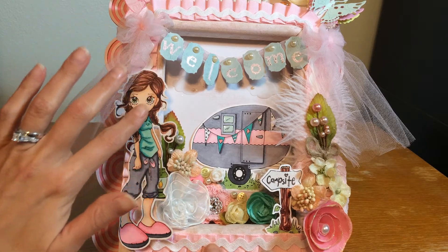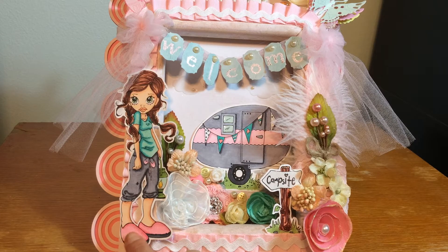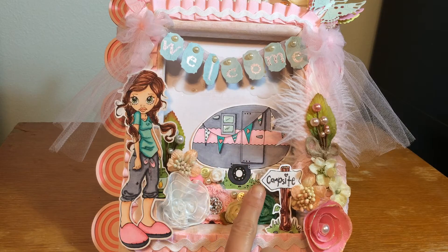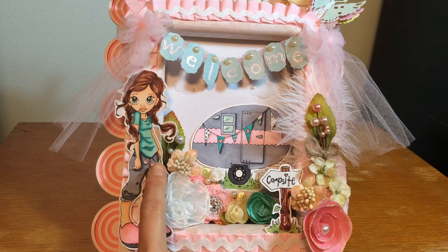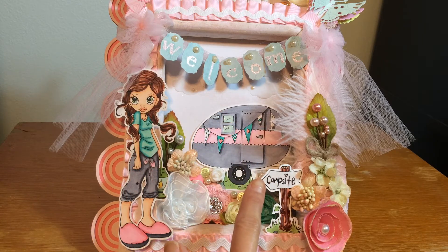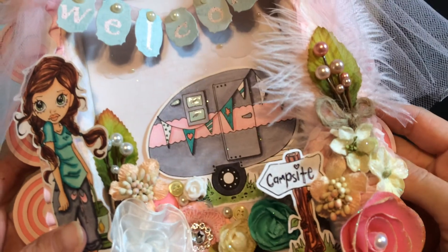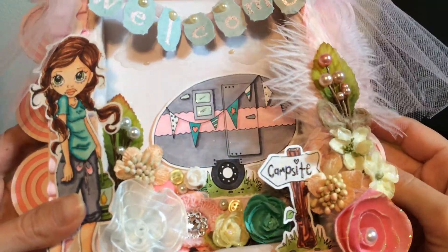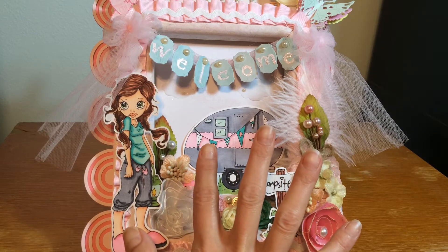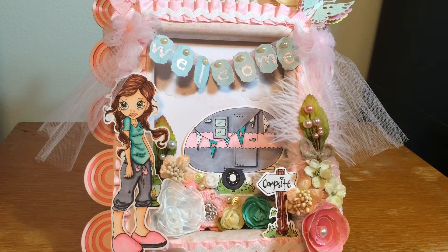I added a digital image set from Saturated Canary — I printed it out and colored the girl, the camper, and the campsite sign with my Copic markers. I used glossy accents on the lantern and on the windows of the camper, and I heat embossed the campsite sign — you might be able to catch a little of the sparkle. I just love camper images for whatever reason — campers, cameras, telephones. I love them, so I had to have this image when I found it.